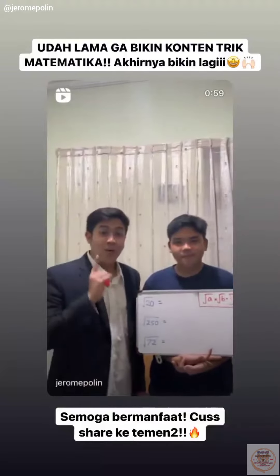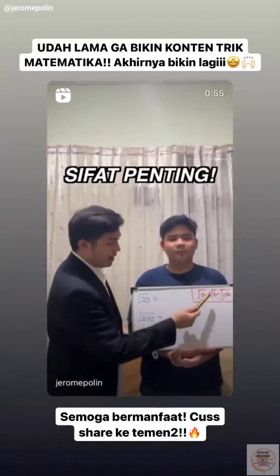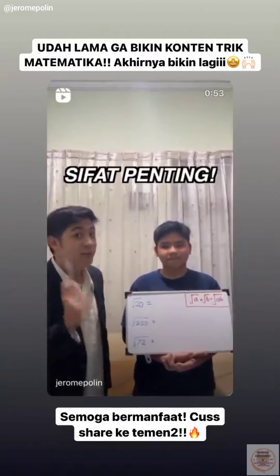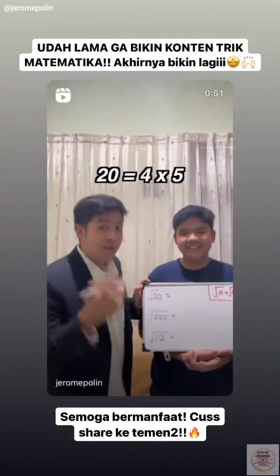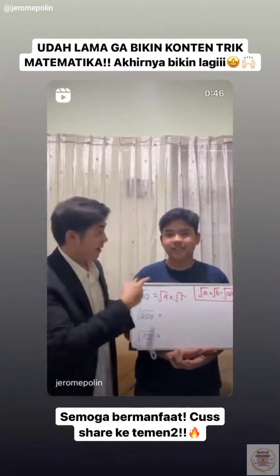Oke guys, di video kali ini aku mau ngajarin kalian bagaimana cara menyederhanakan akar. Akar A dikali akar B sama dengan akar AB — itu penting banget. Akar 20, 20 kan 4 kali 5. Jadi akar 4 dikali akar 5. Akar 4 kan berapa? 2.